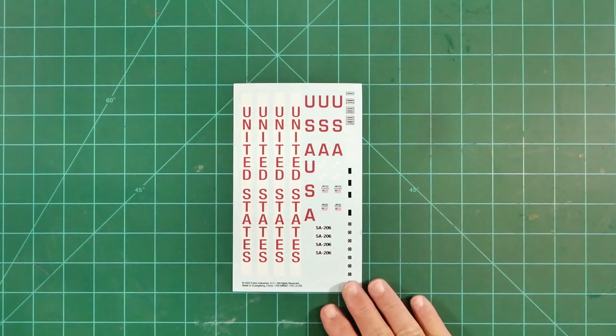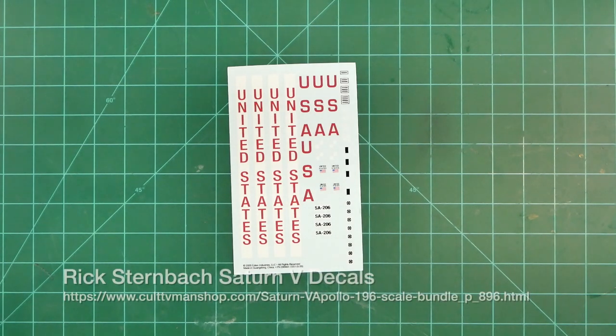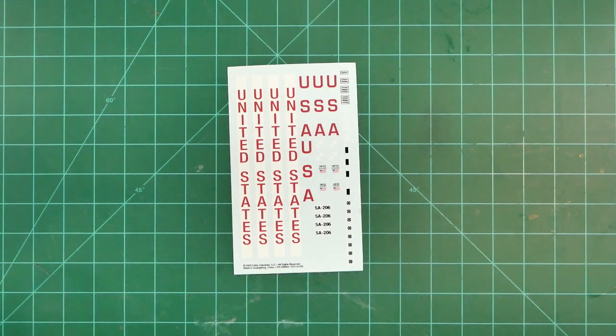Let's go back and talk about decals a little bit. I may be adding some additional decals from a set that was researched, drawn, and commissioned by Rick Sternbach. Rick is a long-time NAR member who offers a very comprehensive set of decals created for the 1-96 scale Revell Saturn V kit. These are just close enough in size to our 1-100 scale model that only the most obsessive rivet counter is going to know the difference. In particular, this set will allow us to add a wealth of missing detail to the command and service modules as well as those very distinctive vehicle coordinate markings — the plus X, minus Y, and such to the booster. You can get these decals from the Cult TV Man web shop.